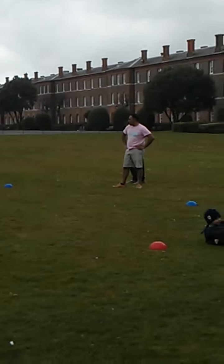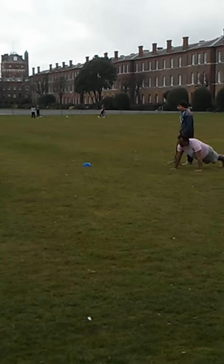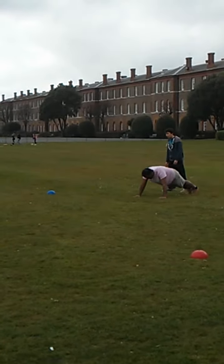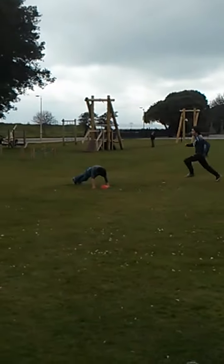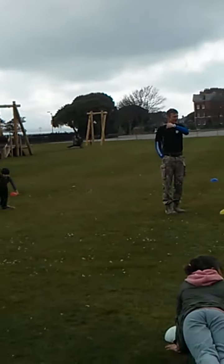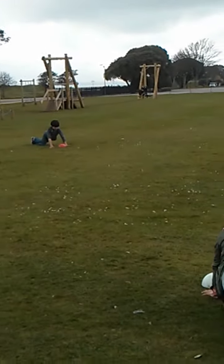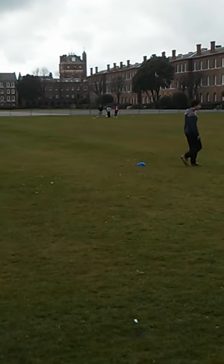Ok, number two is down you go. Go on Kevin, press-up position. Stand by! Go! Kevin! Pay attention! So why did you run off then? Go! Kevin! Good job!